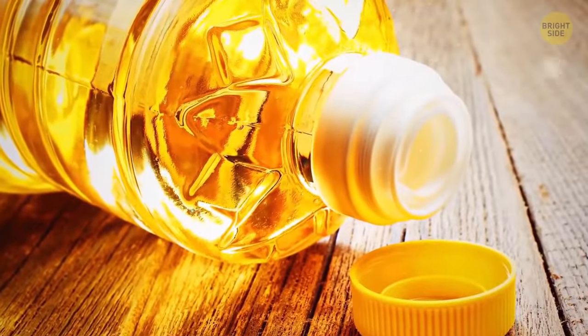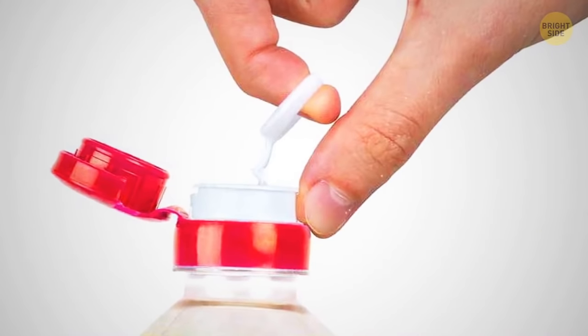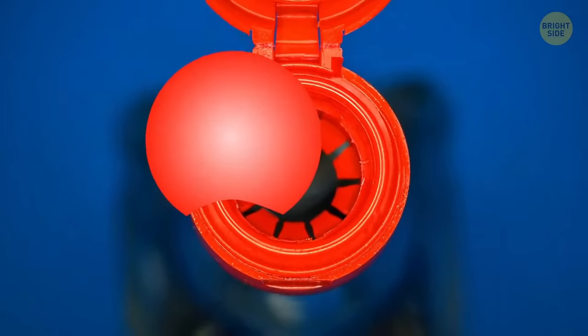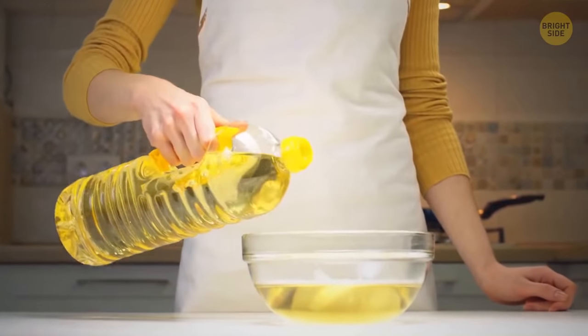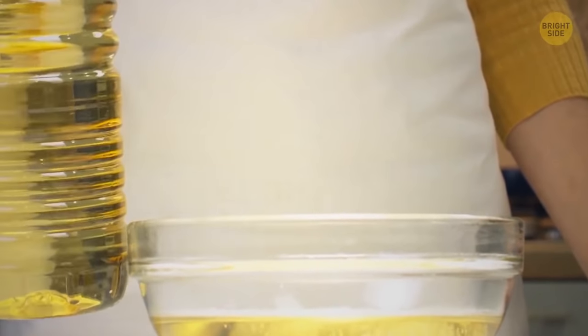Usually, a sunflower oil bottle has this weird inner cap. Most people remove the entire top layer and throw it away. But there's actually a better way to use it. Turn the removed element inside down and put it into the bottleneck. It will make a great dispenser, and you'll never spill more oil than you wanted in your salad.